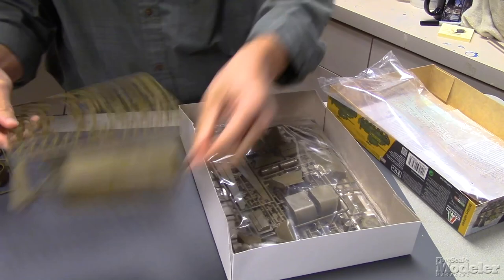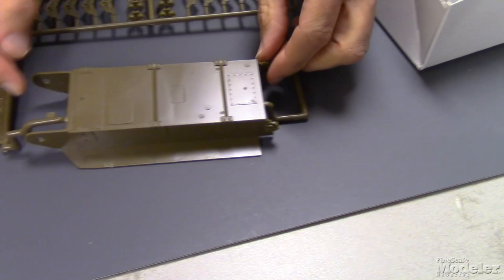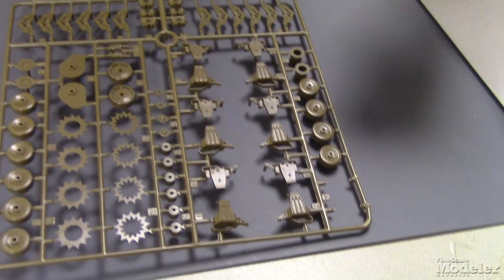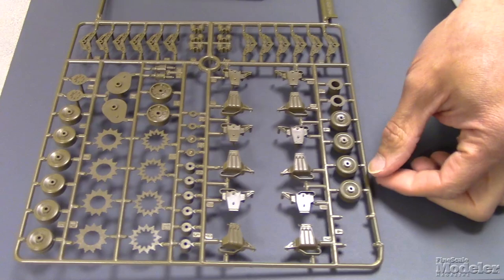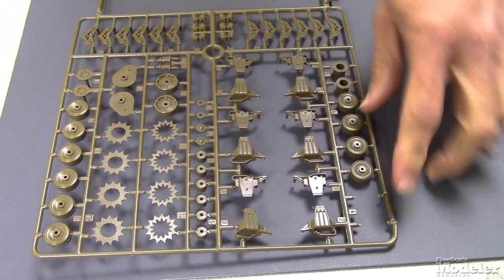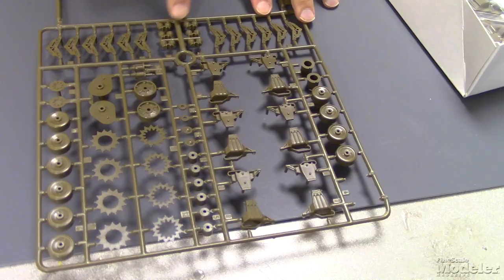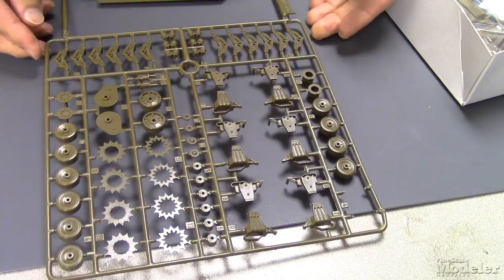We'll start with the lower hull — largely one piece with detail molded underneath and on the sides. Sponsor plates are here. We have suspension parts, bogey parts. Looks like it's got the rollers and the track slides. The concave smooth road wheels look like those are one piece. The spring arms and the actual springs. There are the rollers.